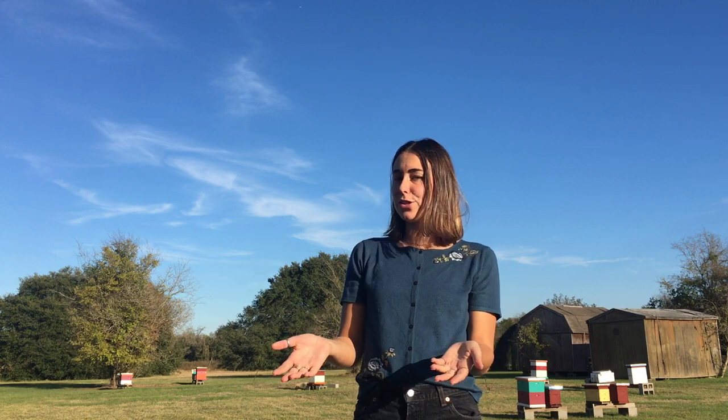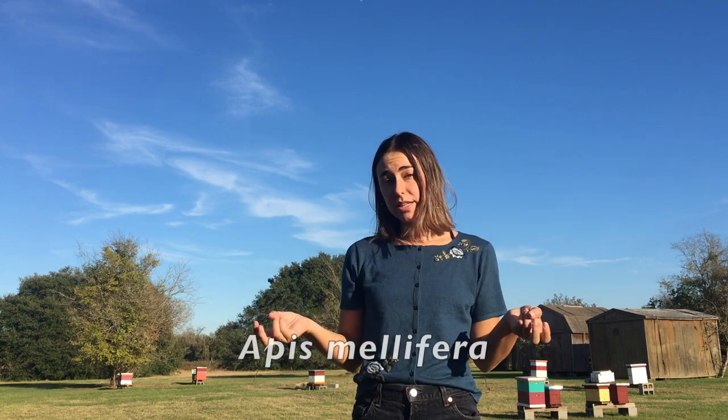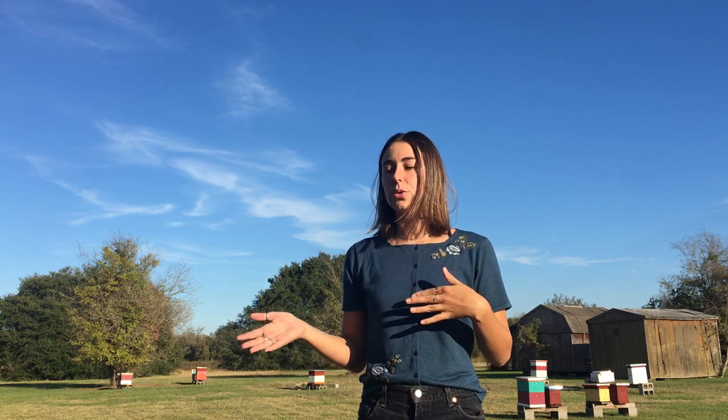So what are Africanized honeybees? First, let me tell you a little bit about European honeybees — the ones you know and love. European honeybees are non-native to the United States; they're actually from Europe, as the name implies. They are Apis mellifera and they were brought here to help pollinate our agriculture.